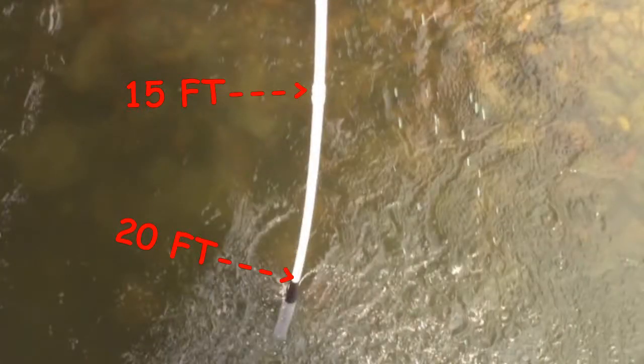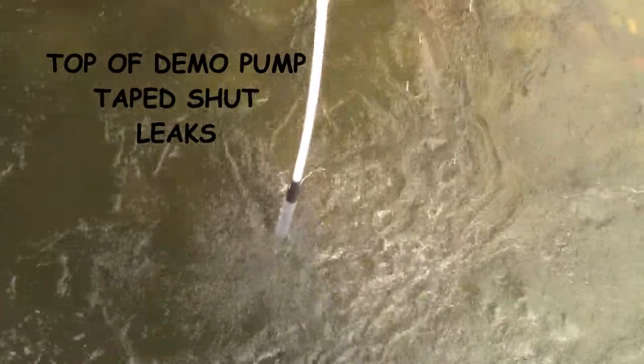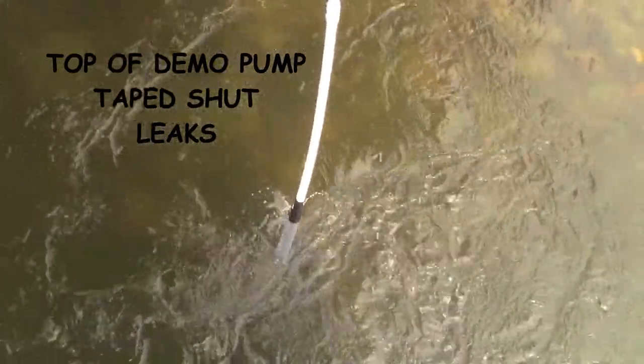You can see the pump in the river — you can see it's leaking like a sieve down there. We'll explain that in a second, but we're lifting 22 feet out of the Missouri River with a water-seal piston at 5 gallons per minute.